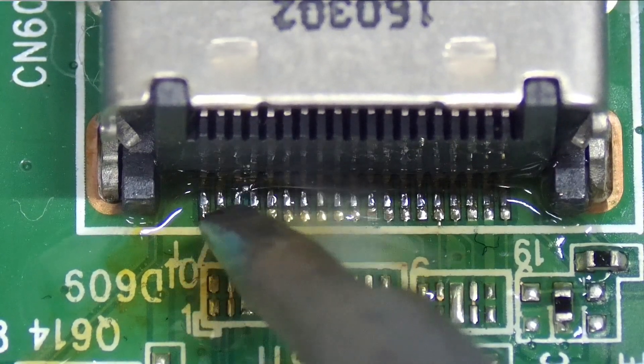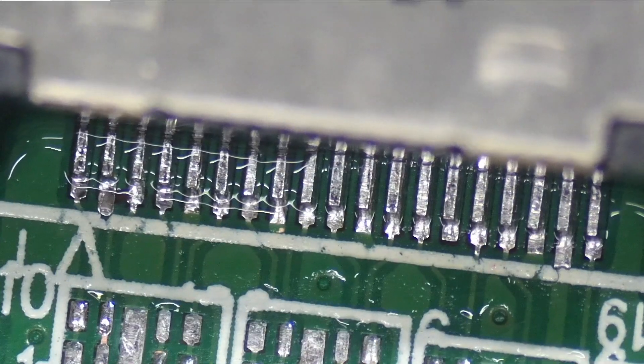Most leaded solder brands have flux core, but most of the time it's never enough. It'll literally change your life — it'll be like a night and day difference if you use flux.